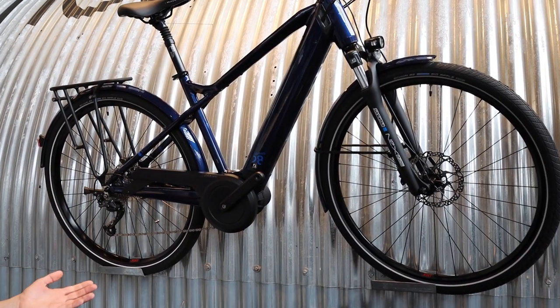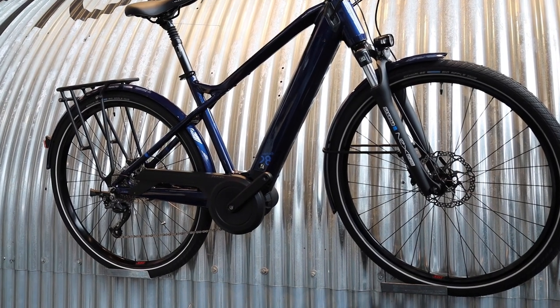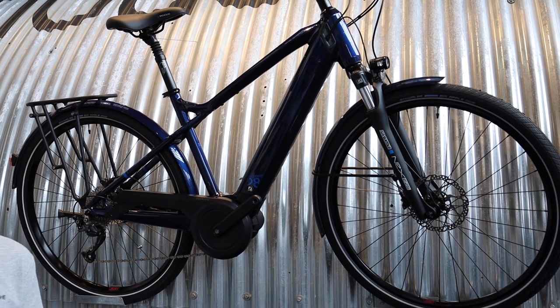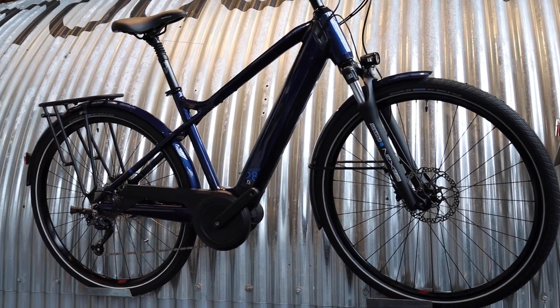This is the Samedi 28 — Samedi in French means Saturday. It's the kind of bike you can ride on the weekend with your family on back-country roads, but it's also a city bike you can use for your daily commute.